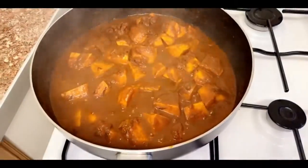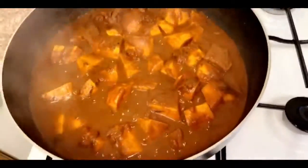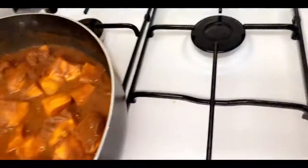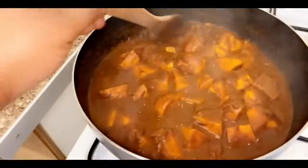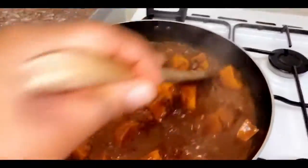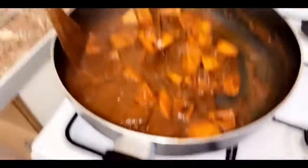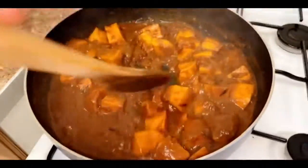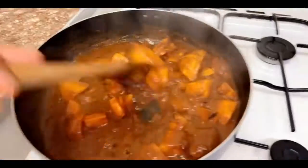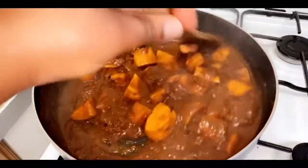I'll show you what the curry looks like so far — ooh, nice! Stir it in between whilst you check on it. We're seven minutes into simmering our curry. If you want, you can add coconut milk to make this vegan, or simply add double cream to thicken your curry.